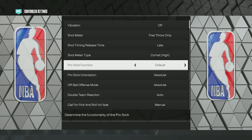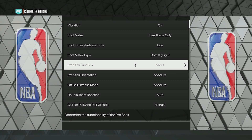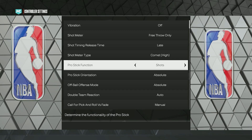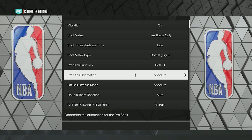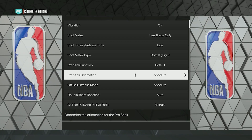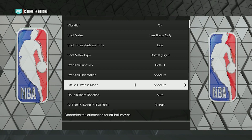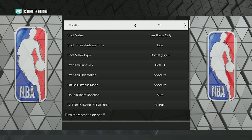Shot Meter Type is a personal preference. Pro Stick Function should stay on Default — if you put it to Shots you won't be able to dribble with your right stick, which is a problem. Pro Stick Orientation is actually pretty important — keep it on Absolute. Off Ball Offensive Mode is also Absolute. These are the best shooting settings for any build on NBA 2K23.